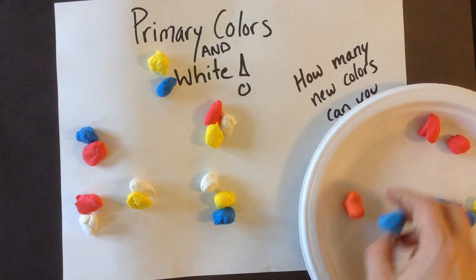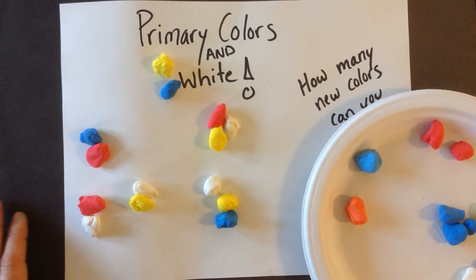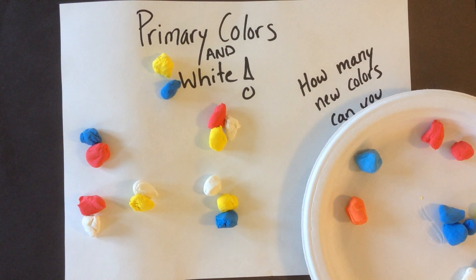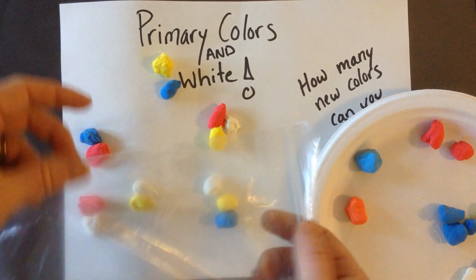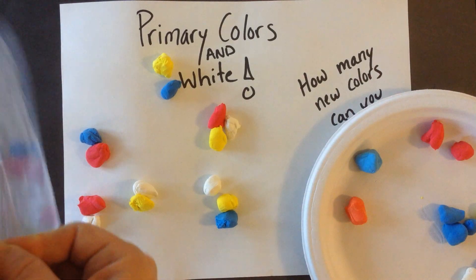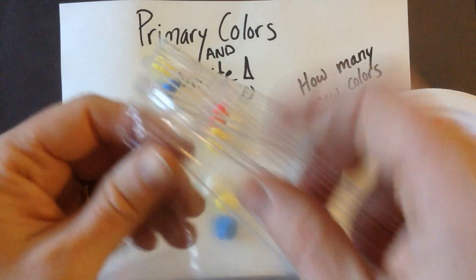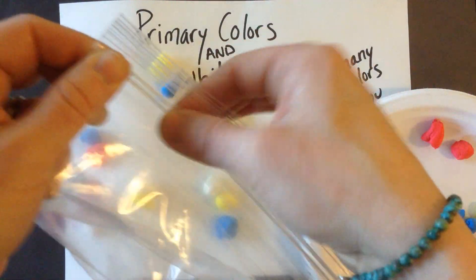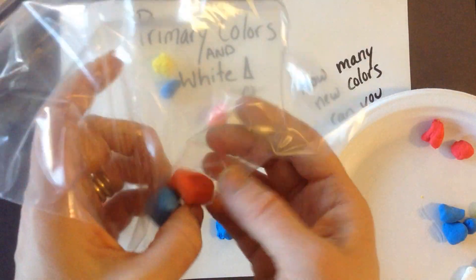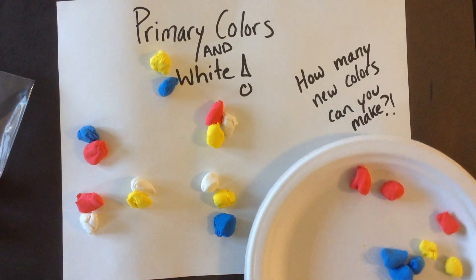So you're going to mix up all of your colors and make as many different new colors as you can. When it's time to clean up, you will take your plastic bag, open it up, and put all the new colors that you made inside. Zip it up really tight — click, click, click. I will write your name on it with a Sharpie, and you get to take your new colors home with you today. So have so much fun, color magicians!